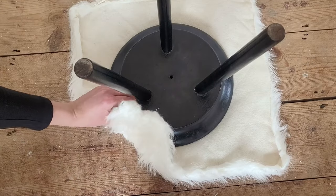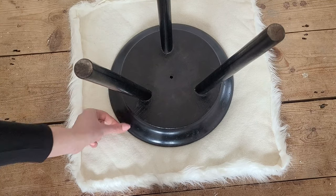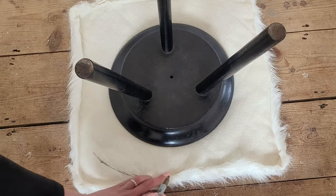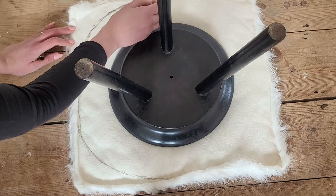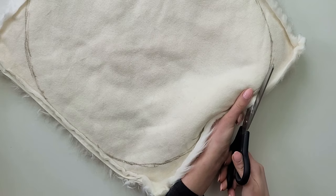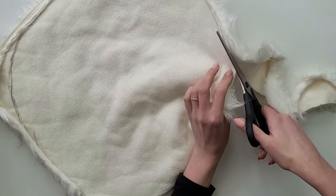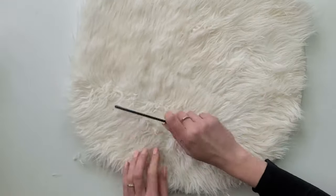I place the fabric upside down flat on the floor and put my stool on top of it. I'm not going to staple the fabric to the stool - first I don't want to damage the wood, and second this fabric will need to be washed from time to time. I cut out a circle shape where the edge is about eight centimeters away from the stool, then using sharp scissors I cut this shape out. I take the comb and brush it all off, giving the fur a brand new look.